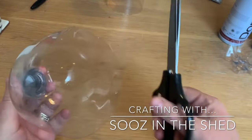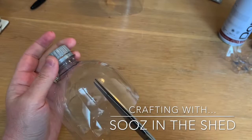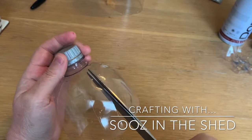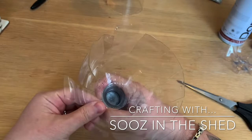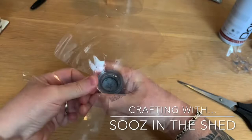That bit can go in the recycling. With this one it's going to be really easy — I'm going to make a nice big flared flower, so I'm just going to cut down at intervals just down to there. Of course you could be really precise and measure these out, but that's not my style. And it worked out pretty well anyway.